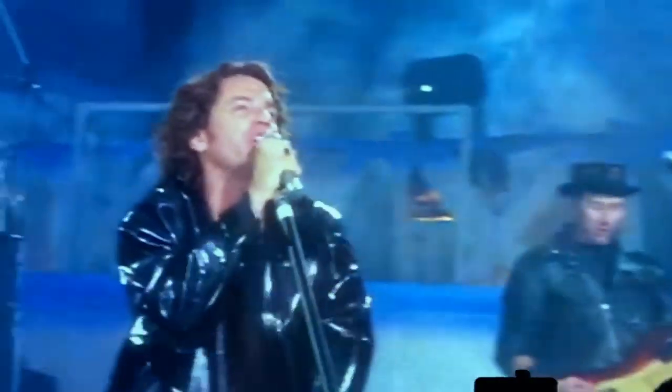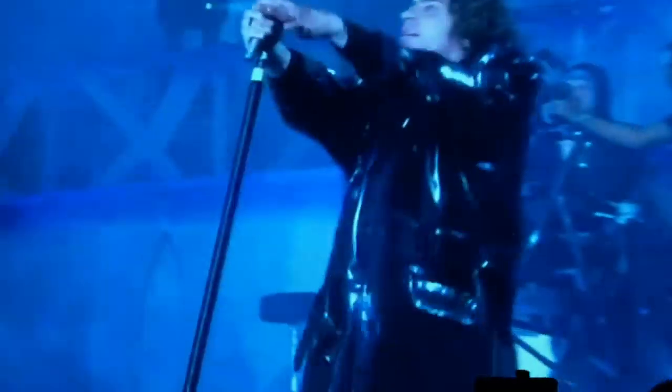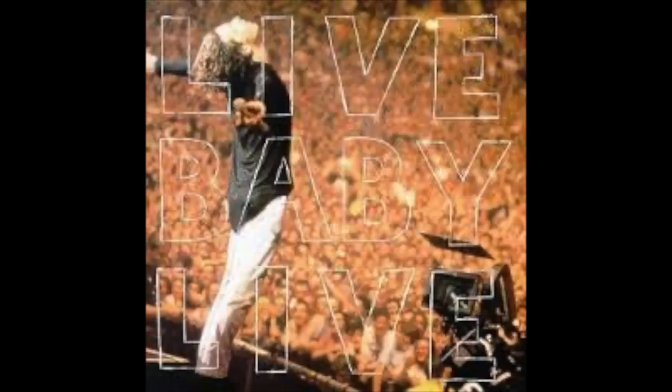This is a little video about my fandom of INXS. This coat was worn by Michael Hutchence at an INXS concert in Wembley in 1991, July the 13th. The concert was called Live Baby Live.